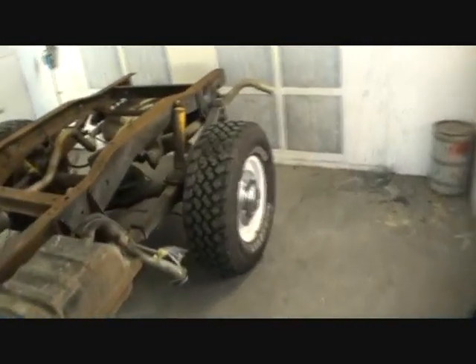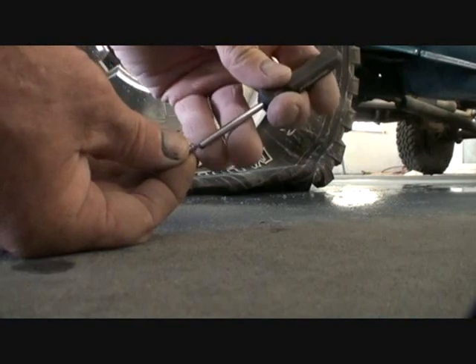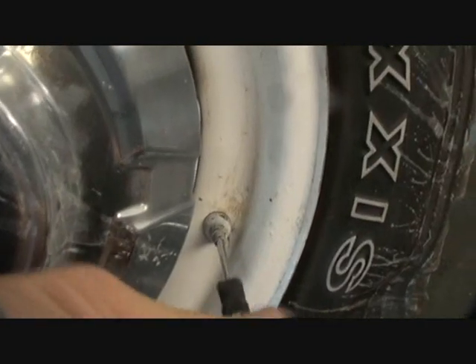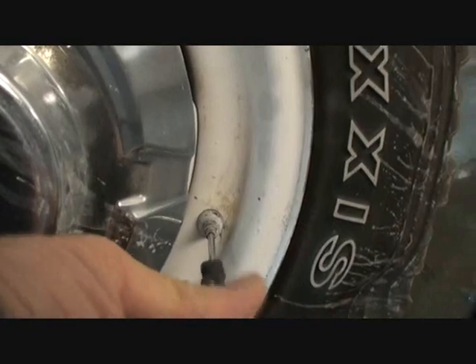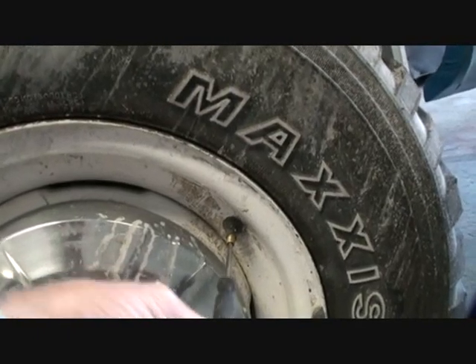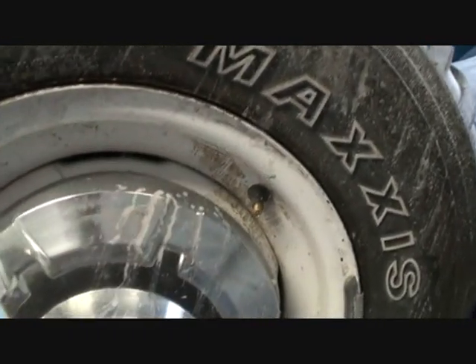Now, I didn't take the air out of the back tires because we don't have the bed on it, and I can reach everything up here. So what we're going to do, we're going to take our valve stem tool, stick our valve back on the tool, and then screw the stem back in. We're going to go ahead and do the same thing on the other side, then air the tires back up, and everything will be just like it was.